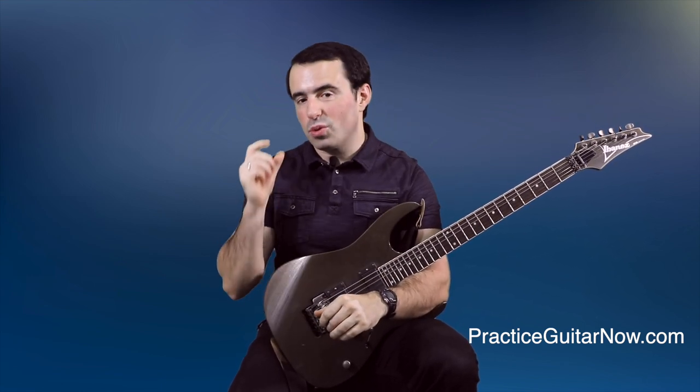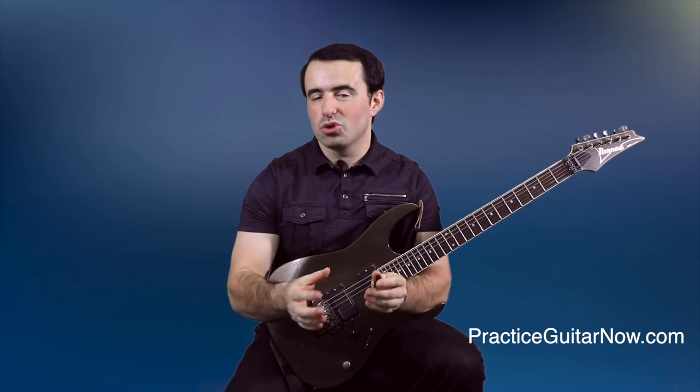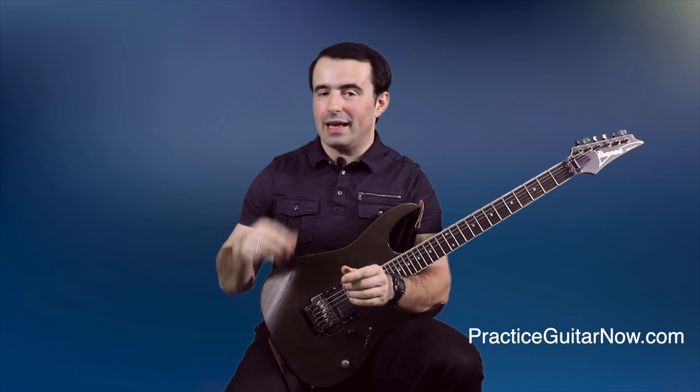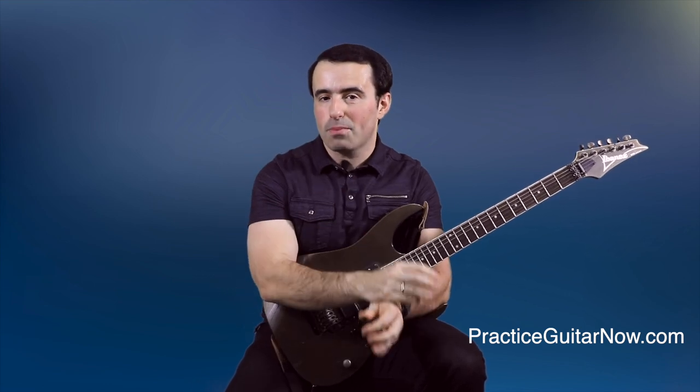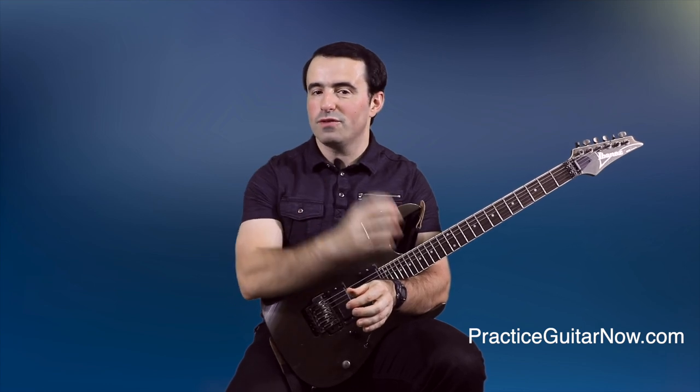If you want some help with your vibrato technique, check out the video right here where I'll walk you through a simple practice drill you can do in just a few minutes that will make your vibrato sound a lot better. So there you have it — let me know in the comments below which of the five tips helped your legato the most. If you ask me a good question, I'll go through and answer it personally, and if you ask a really good question, I may make a video response for you in the future as well.